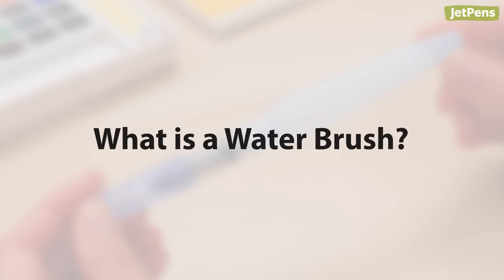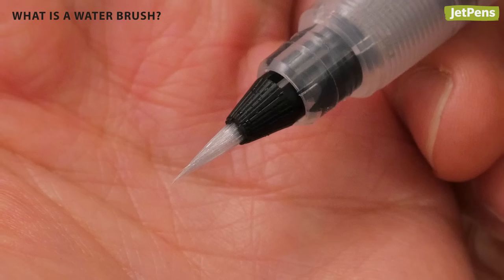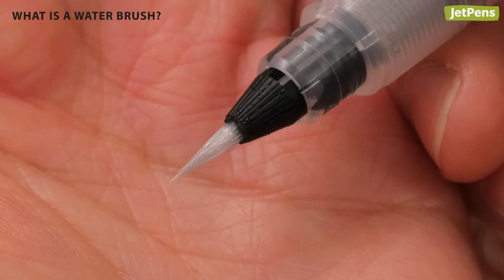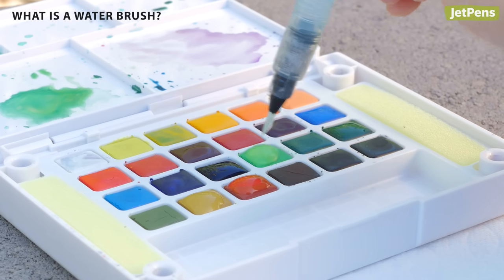A water brush is a type of brush pen that has an empty barrel you can fill with water and a cap to protect its bristles. It eliminates the need for a separate source of water, which is extremely handy when painting outside.